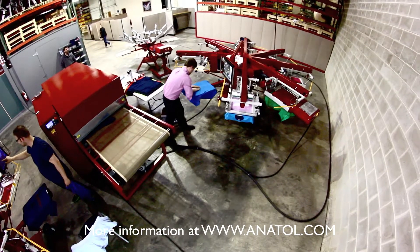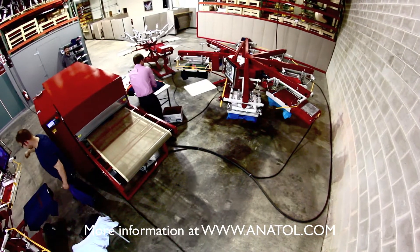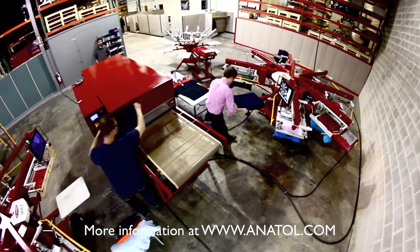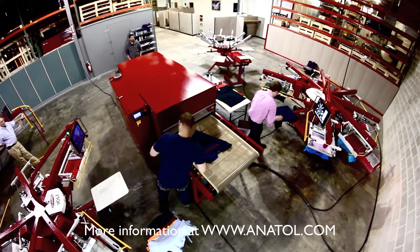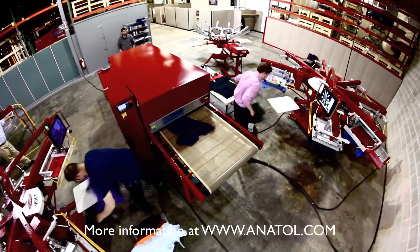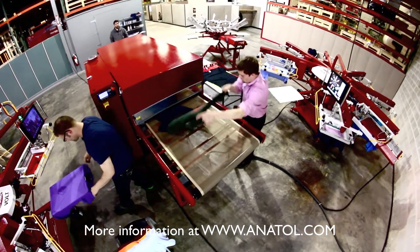The Volt's robust tubular steel construction makes for a stronger, more durable press that's engineered to last. The Volt is built with precision — it's smooth, it's quiet, and it's up to you to fully maximize its potential.